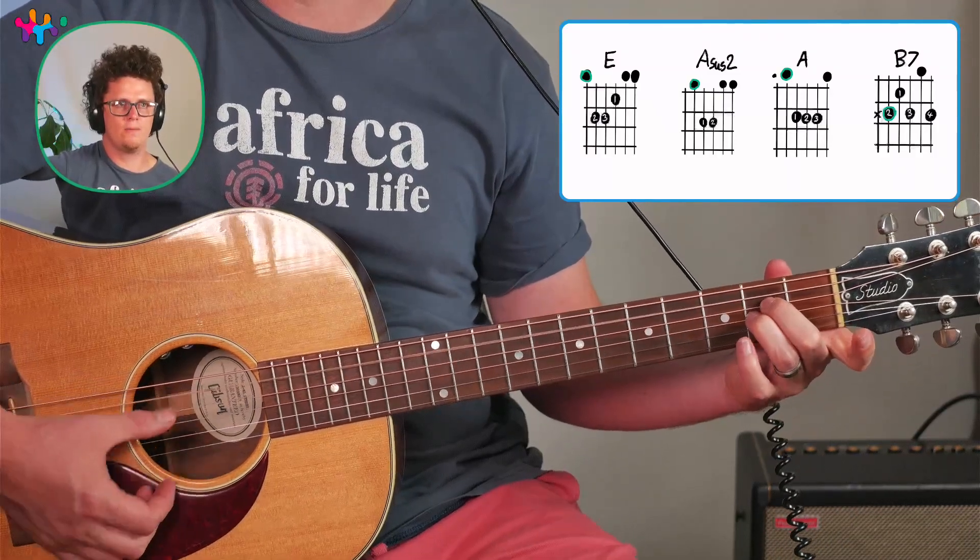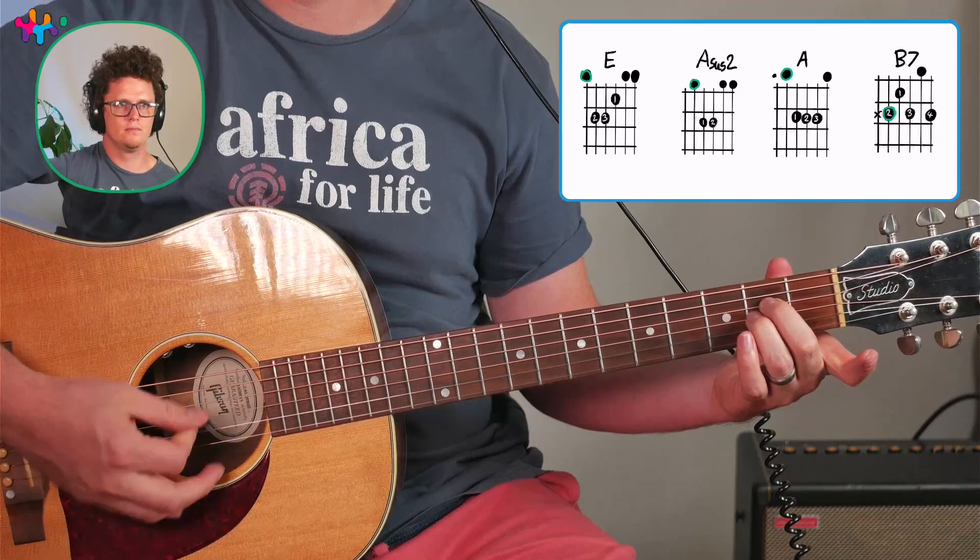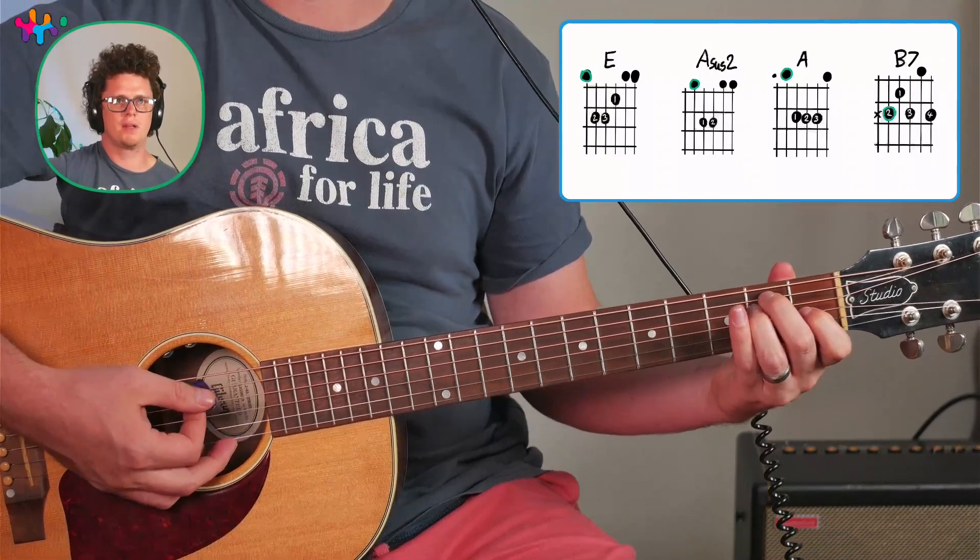What's actually in the key of E is an Asus2 chord. And with those two chords — E and Asus2 — you can play a bunch of songs.